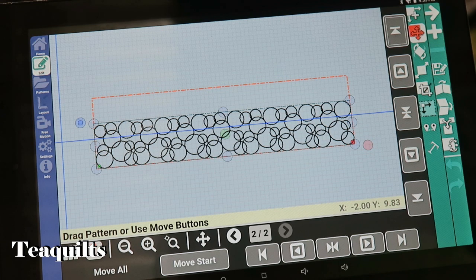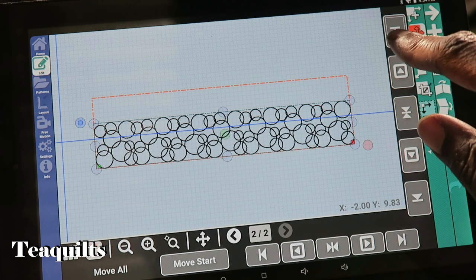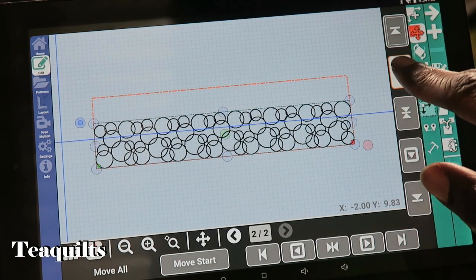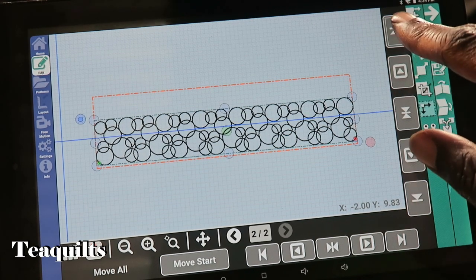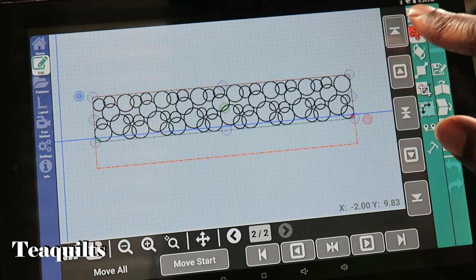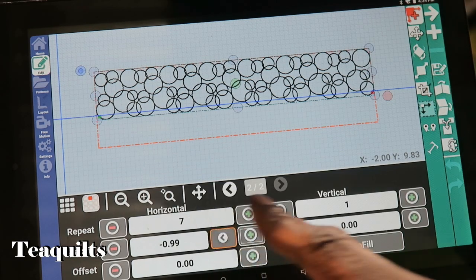So I go to the Move icon — the second icon — and I have a button that moves it completely to the top. I hit that and it takes the pattern all the way up. Then I temporarily go back into Repeat because I want to give it a second vertical row so I can check whether the design will stitch out appropriately.